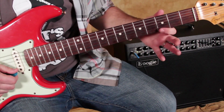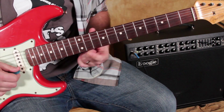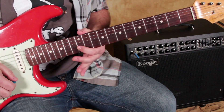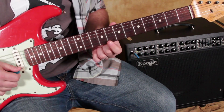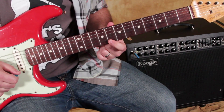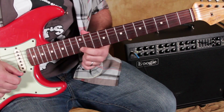So we already have covered one, two, three. Now we need a whole step, and then another whole step. So we have: root, minor third, whole step, another whole step, minor third.